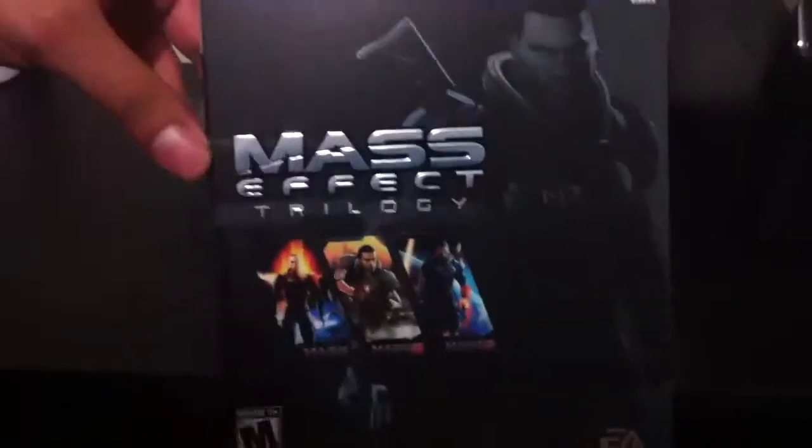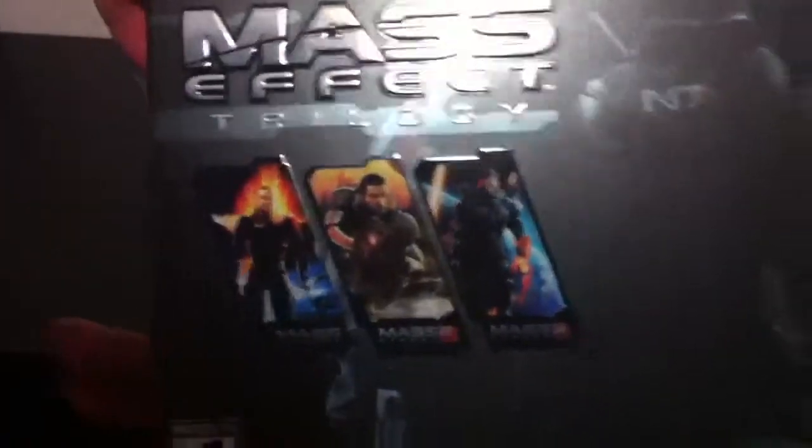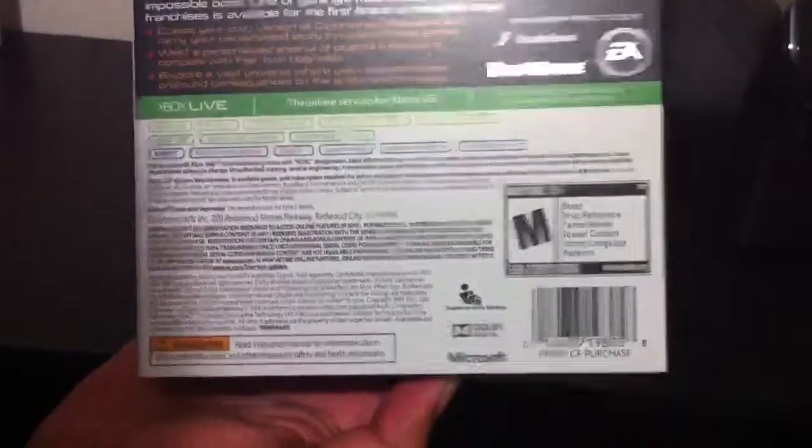So there it is — Mass Effect 3 Trilogy. It comes with the first, second, and third games. It does come with some DLC, I don't know yet. There's the back, and it is a slide-out cover.